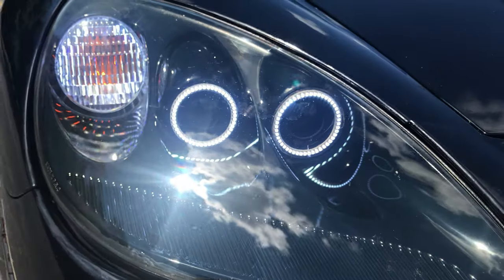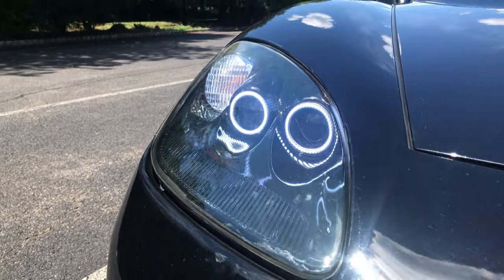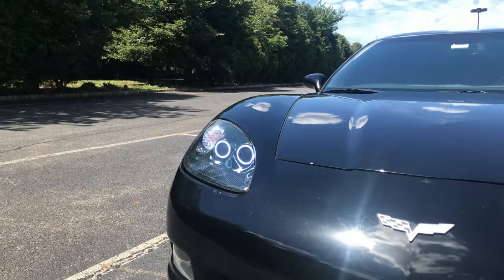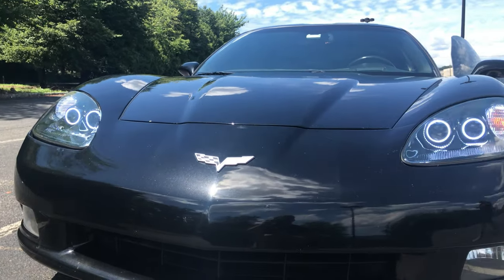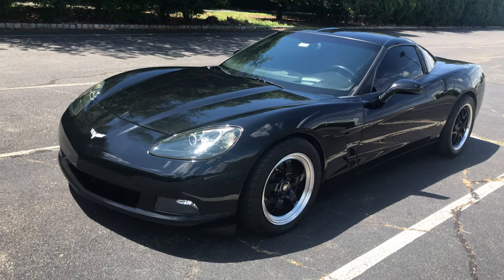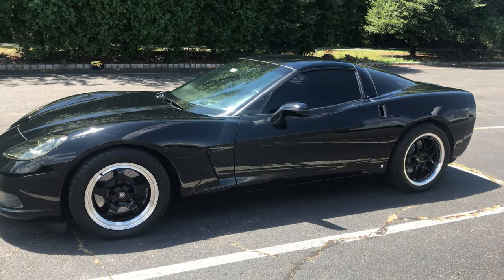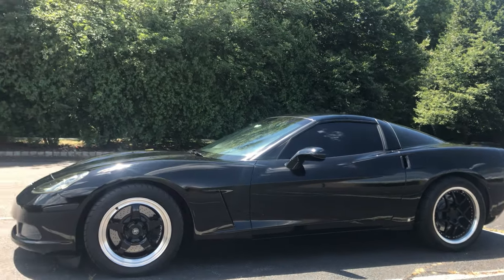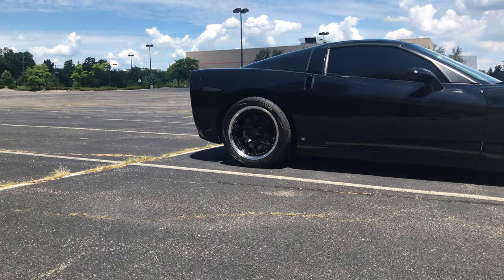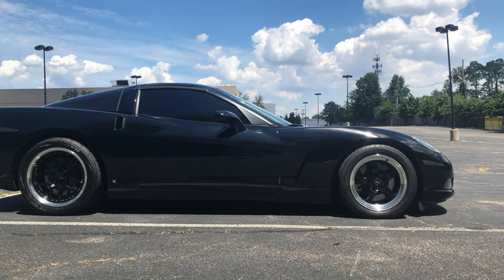Also in the front you can see the owner's custom halo LED headlights from Oracle Lights. He bought the lights and then him and his buddy actually did a couple little touches to them to really customize it. Overall I really like the look and general design of the body of C6 Corvettes. I think they look very sleek, very aggressive, and also very aerodynamic as well. Now I'm going to briefly mention some factory body specs for this car.